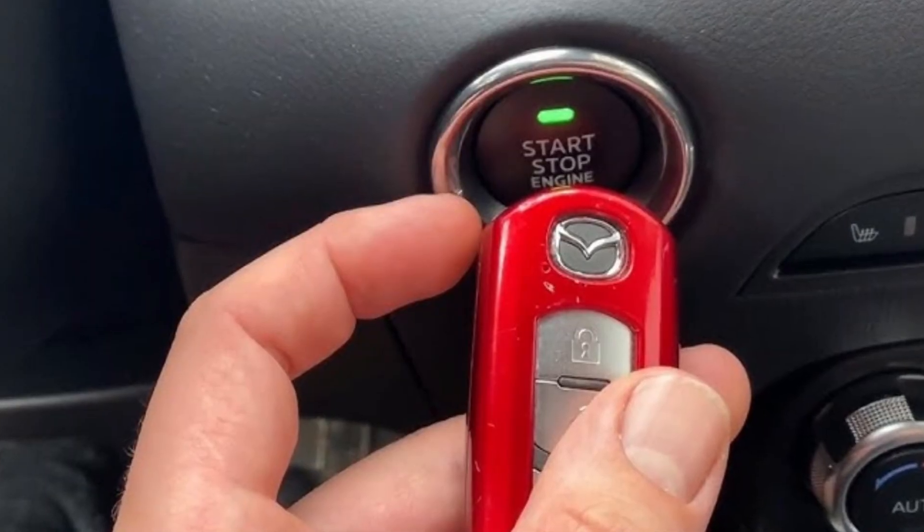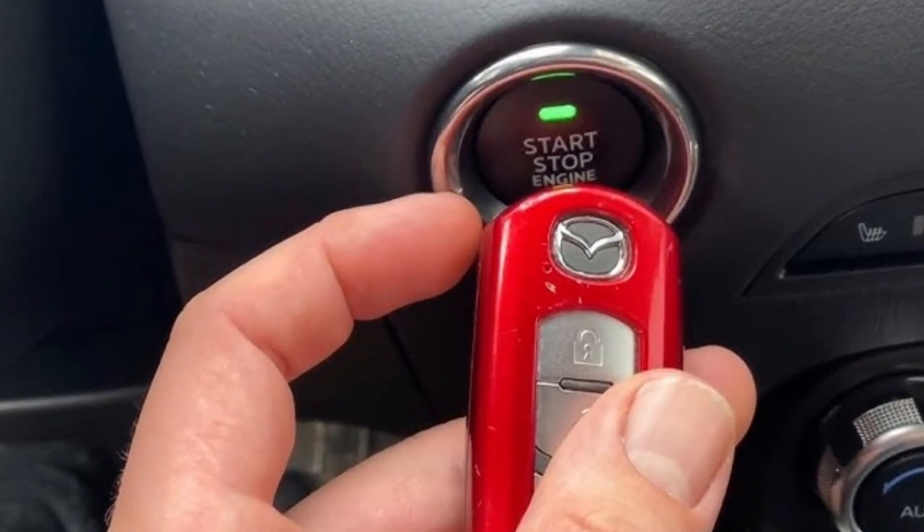You can take the key and press the engine start button directly with the key fob. Even if the battery in the key is completely dead, the chip inside the key fob will connect with the car and you will be able to start the engine. Then you'll know you just need to replace that one or two dollar battery in your key fob and everything will be okay.